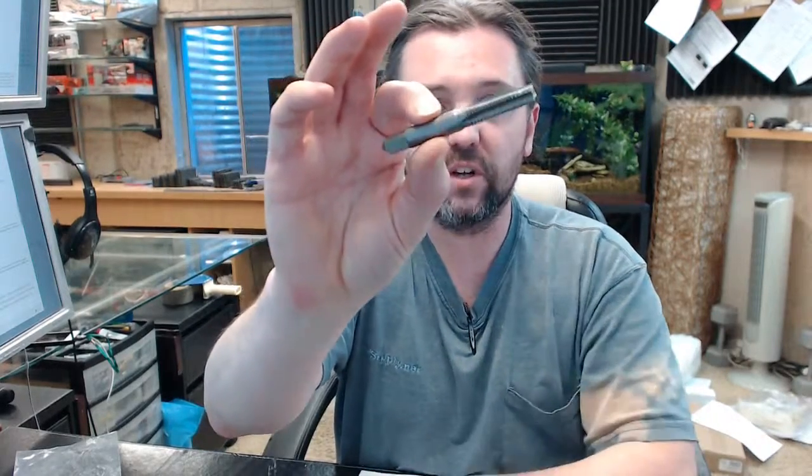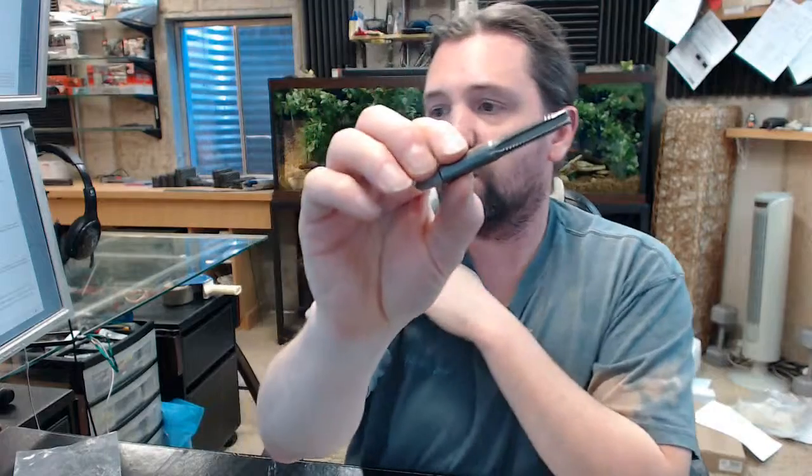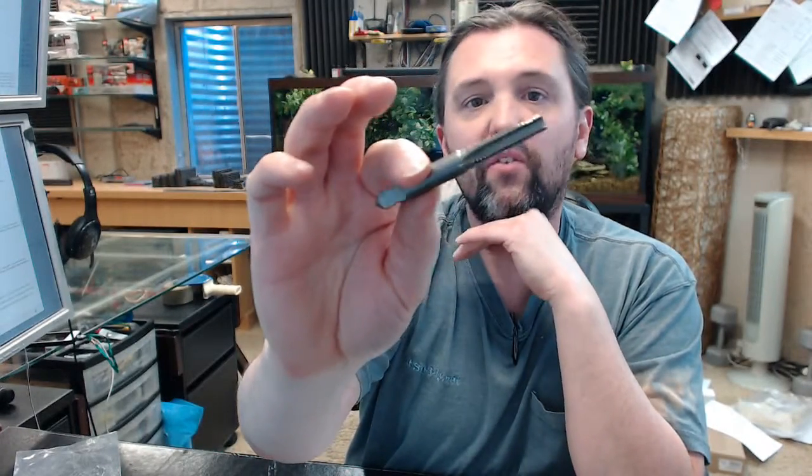Hello, my name is Rich Howard, owner of Architectural Builder Supply. This video is to bring you a closer look at the Irwin number 4935232. This is a 3/8-16 national coarse self-aligning tap.